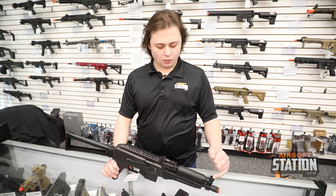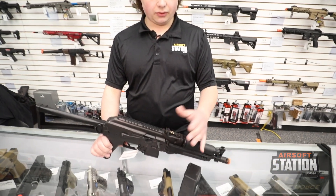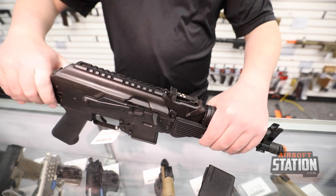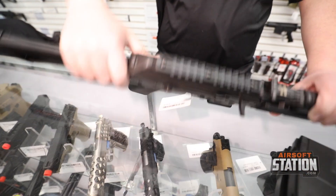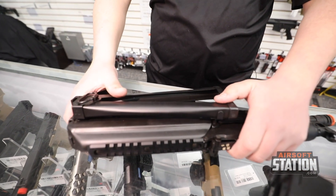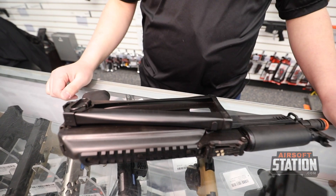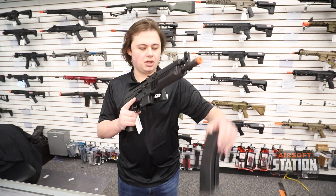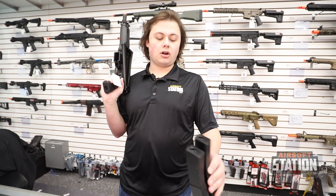You are going to have adjustable rear and front sights — the front sight post can go up and down, and you can adjust for height in the back as well. The stock is also a side folder, so you can push the button on the back and fold the stock under, attaching it for storage or for super close CQB use.